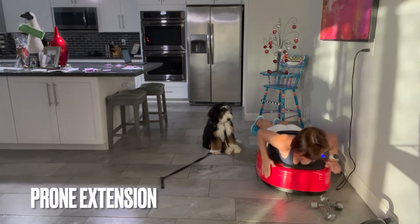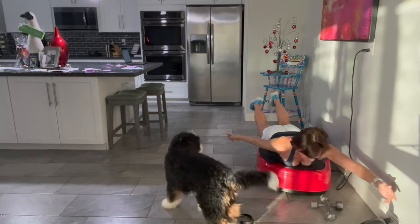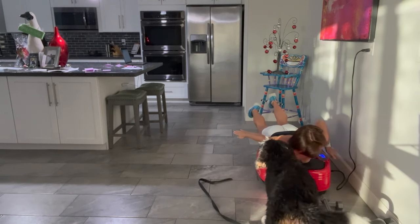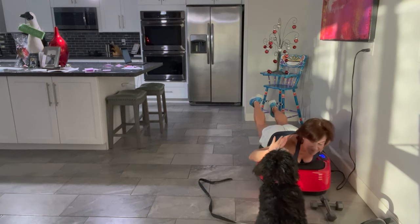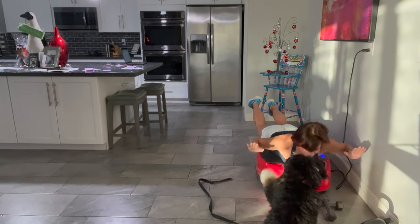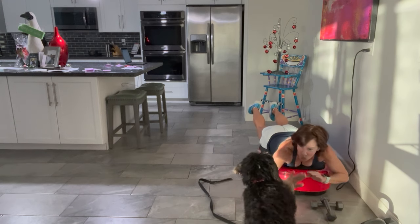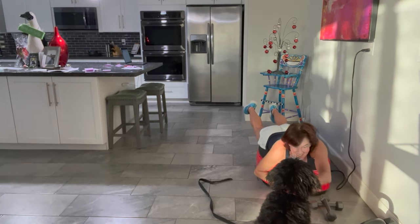Going into prone extension — belly down with a little hyperextension. Whether on the base of the Power Plate or on the floor, I'm raising the legs up and raising the arms, either reaching back level with my shoulders or up overhead. With arms up, the workload on my core and lower back is much greater. The puppy playing with my arms is actually a great way to add difficulty — we rarely need balance and reaction skills in a perfectly quiet place.